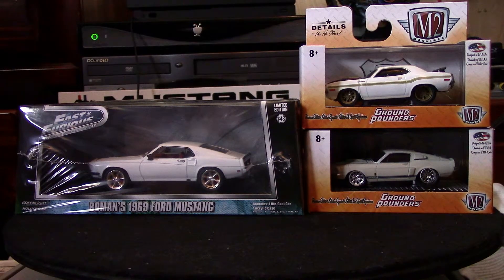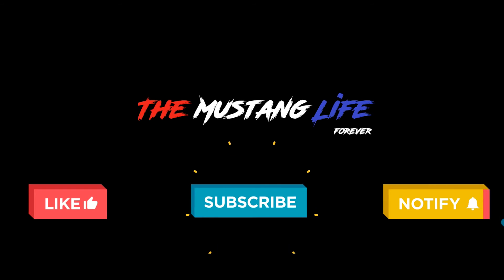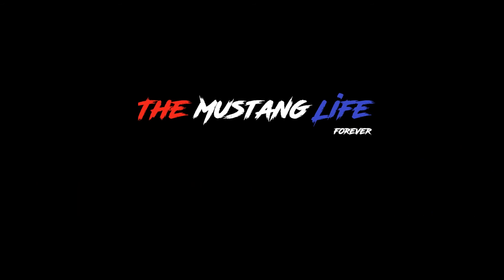Stay tuned for part two of this video — we'll be going over the boxed 1:18 scales from the beginning of the video. If you liked this video, please like, subscribe, and hit the little bell for notifications.